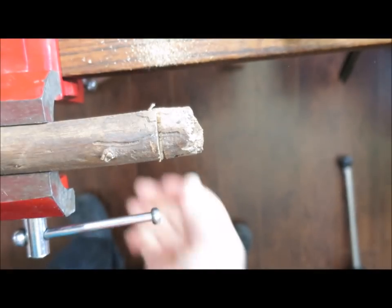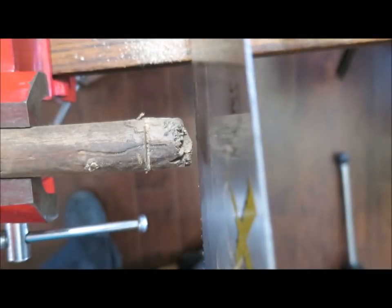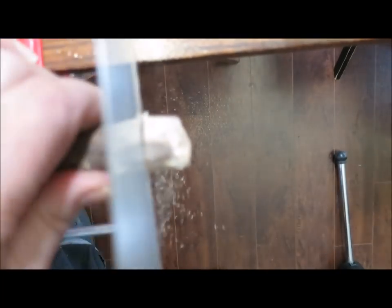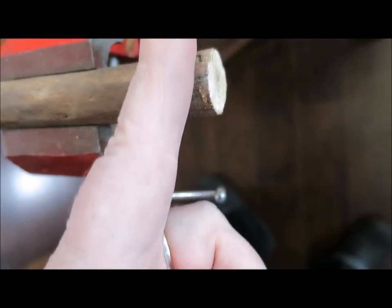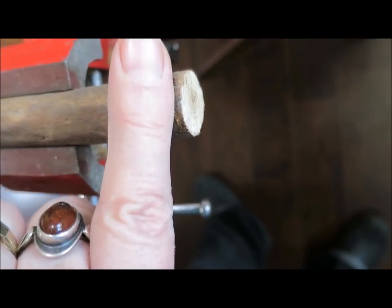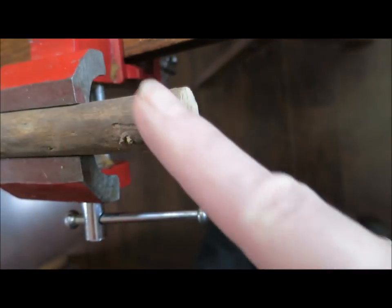I'll just get this sawed off. So the end of the twig is looking good. I checked it to make sure it didn't have splits and checks and things. Now I'm going to just start slicing off as if they were little coins — straight-on slices in this direction, just this way to make round buttons. I'll do a couple of those and then move to the angled ones, and then cut a longer one to make a toggle.